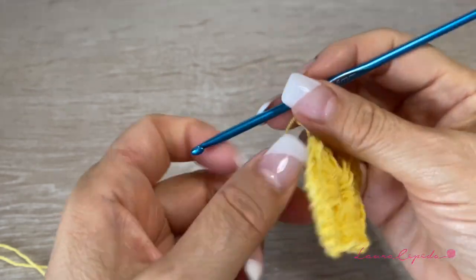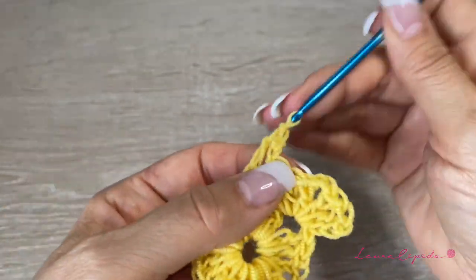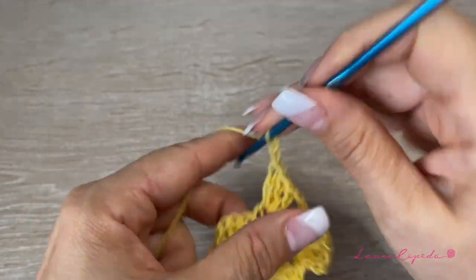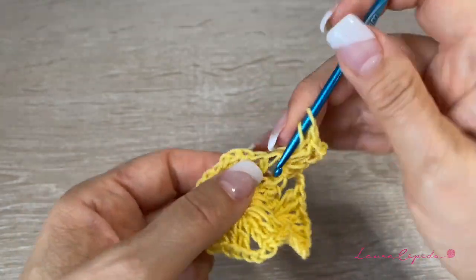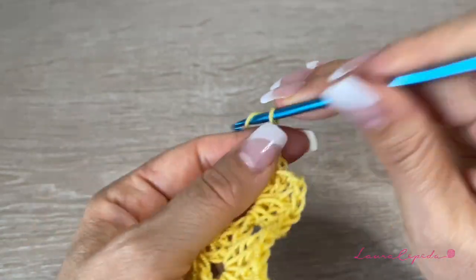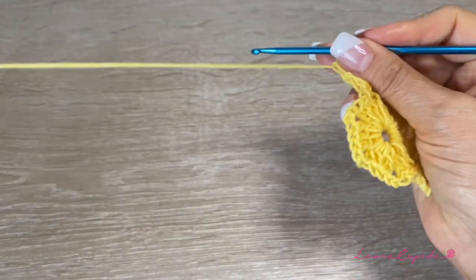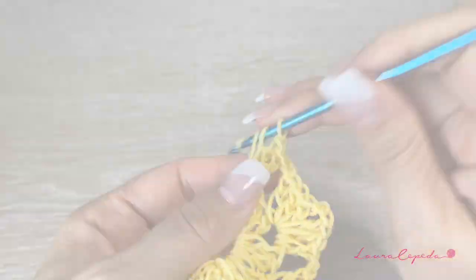Then two chains and go to the next space and repeat: three double crochet, two chains, and three double crochet all in the same space — a shell. Like this we continue all around. In each space we double the segment, making a shell all around this row. At the end we'll have six double shells with two chains between each.